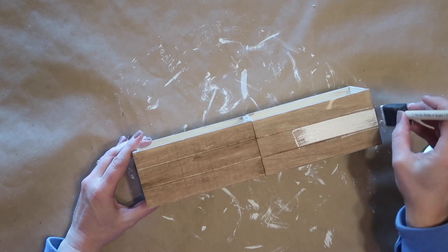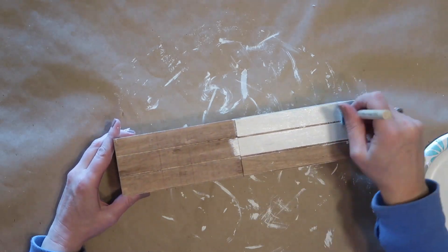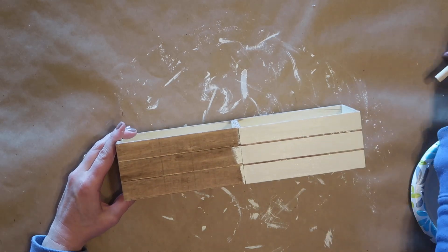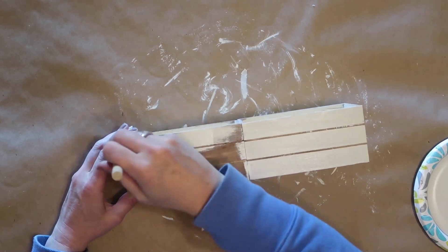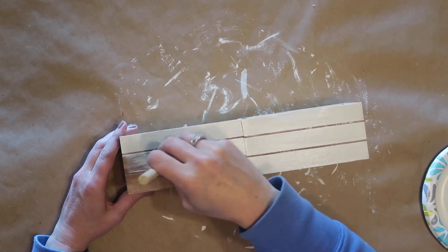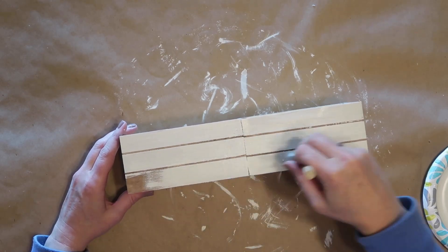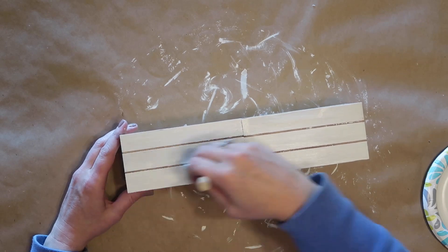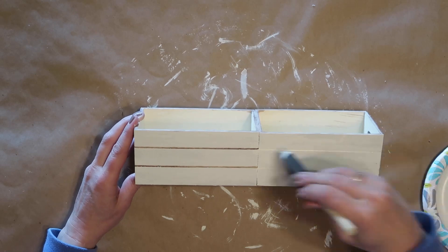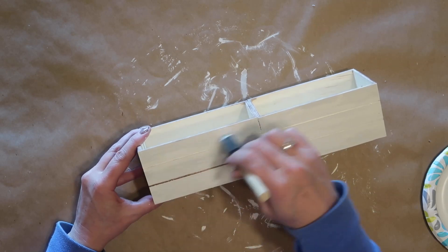I only picked up two boxes at Dollar Tree, but I want to show you some other possibilities beyond just staining the box with the white fence piece. I'm taking one side of my stained box and painting it with the white chalk paint to show different variations. Obviously you wouldn't do this step if you just want a wood-stained box, but if you do want to paint your boxes you can use any color — just paint the whole thing with whatever color you choose.